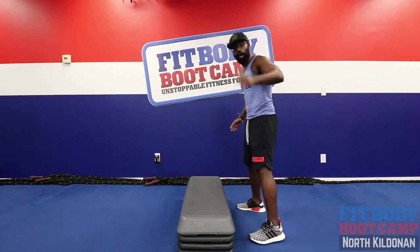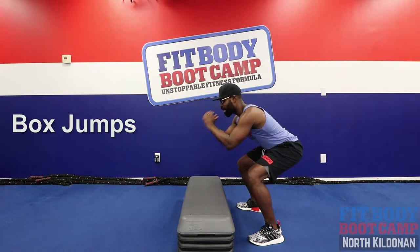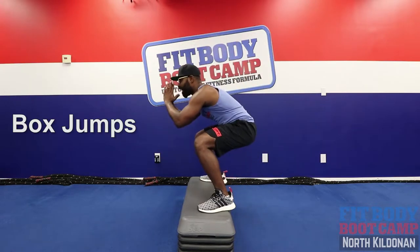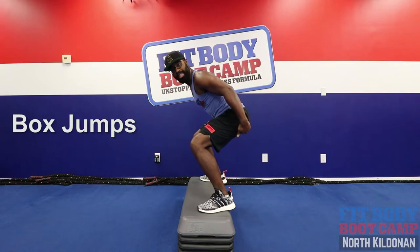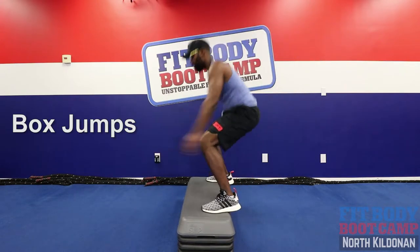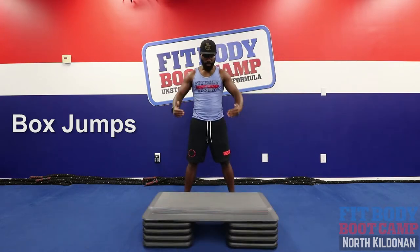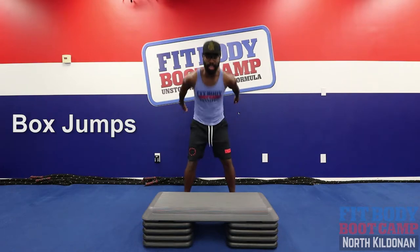Exercise number one, you guys got box or stair jumps. We're gonna load those legs. We're gonna squat that butt down, up on a nice soft landing. Sink that butt right down, then we're gonna jump back off. When we're doing that box jump, make sure to keep those knees behind your front toes and sink that butt nice and low.